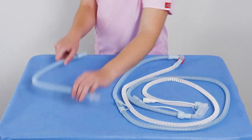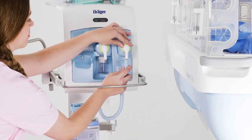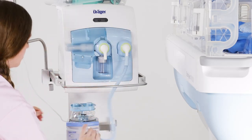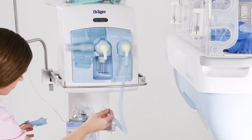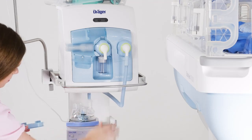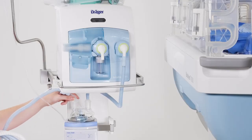First, take the short blue inspiration hose, which serves to connect the breathing device to the water chamber. Connect the hose to the inspiration nozzle of the breathing device. Remove the sealing cap of the humidifier chamber and connect the other end of the hose. Now take the pre-assembled hose system and connect the connector at the end of the blue inspiration hose to the second opening of the humidifier chamber.